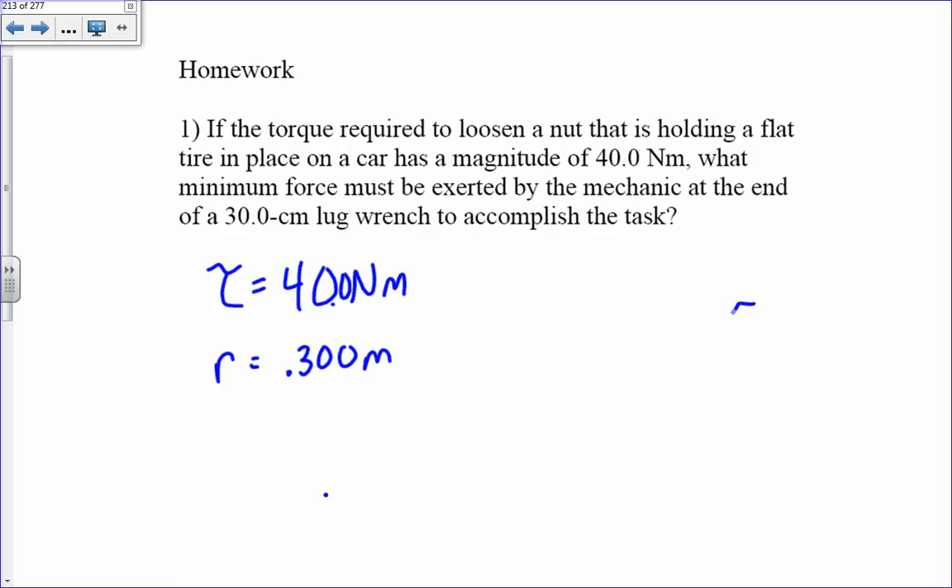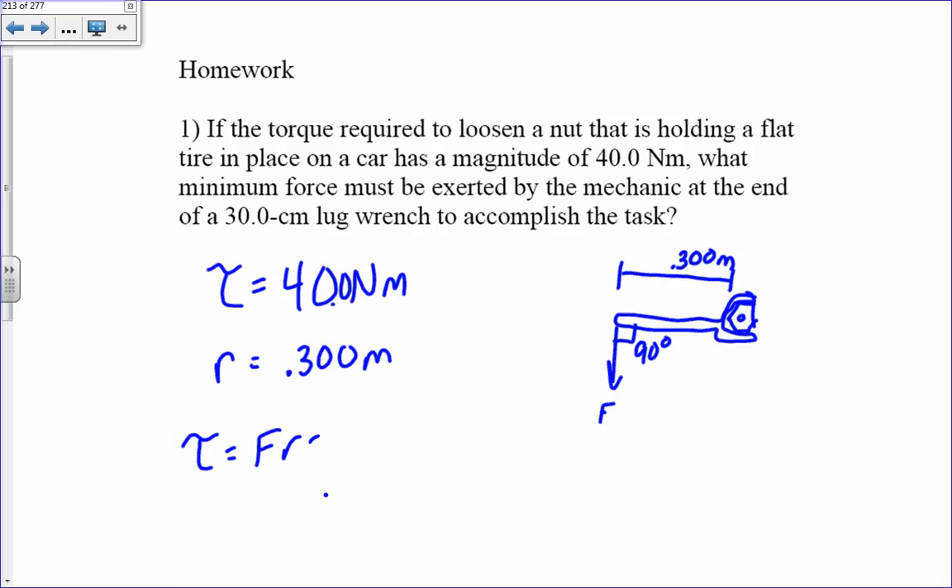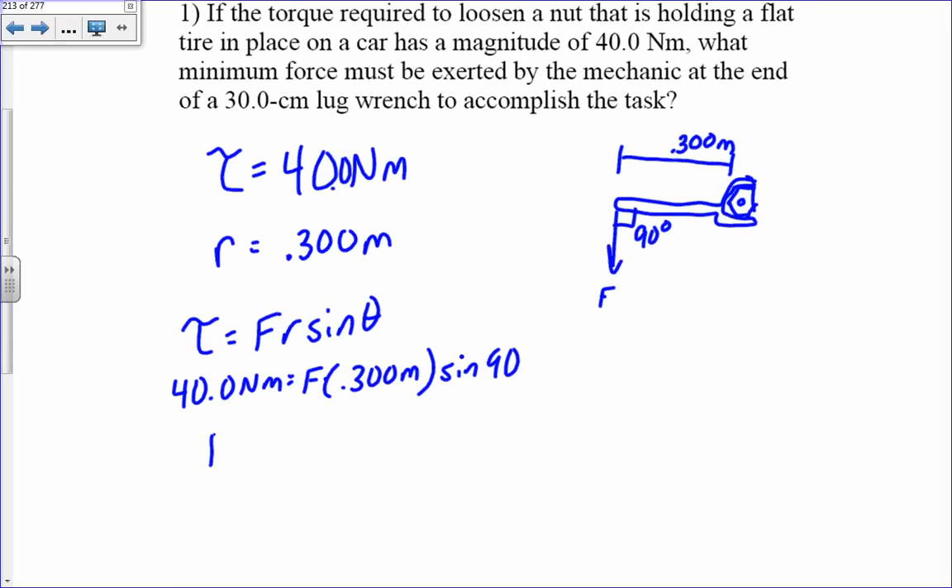I have this nut, and then I have a wrench going around it. The length of the lug wrench is 0.300 meters, and I'm assuming that my force is applied perpendicular to the lug wrench — that'll give me the maximum torque, making this angle 90 degrees. So torque equals F times R times sine of theta: 40 Newton meters equals F times 0.300 times sine of 90, which is 1. Solving for force: 40 divided by 0.3 meters, which is 133 Newtons.